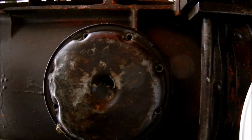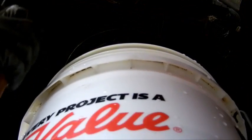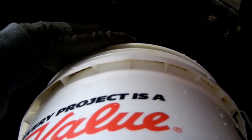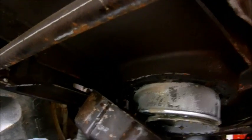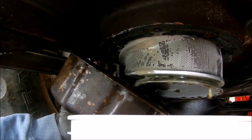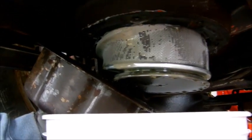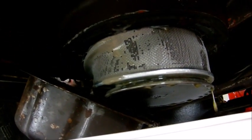I'm just gonna give it a good whack — there we go. You guys can see there was definitely some moisture in there from rain getting through those leaky boots that I replaced in the last video. I have that new filter we're gonna put in there.